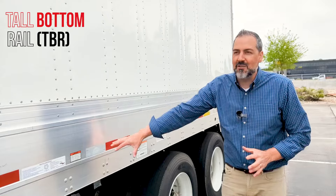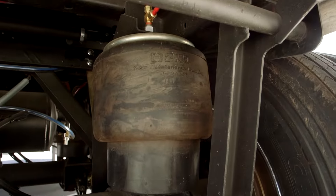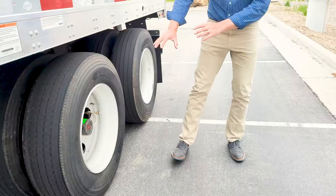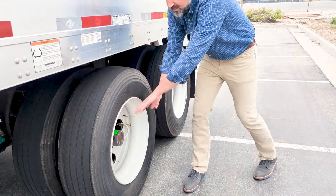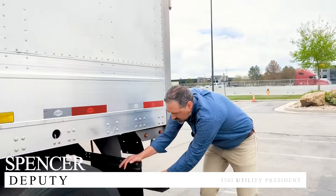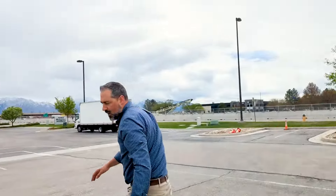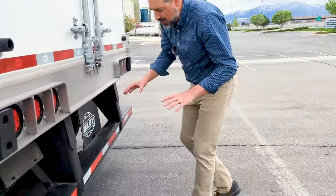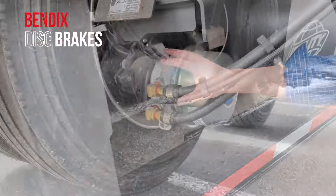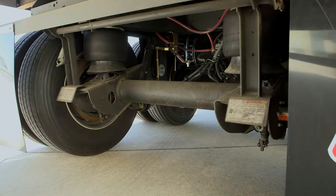This is a high-base rail dry van. It has Hendrickson Ultra K suspensions, and we do have the Hendrickson TireMax Pro Tire Inflation System. One of the things I love about the Hendrickson Ultra K is this breakaway flat bar here. These are equipped with either drum brake or disc brake — you can see this is a disc brake trailer, and it does have the anti-dock walk system.